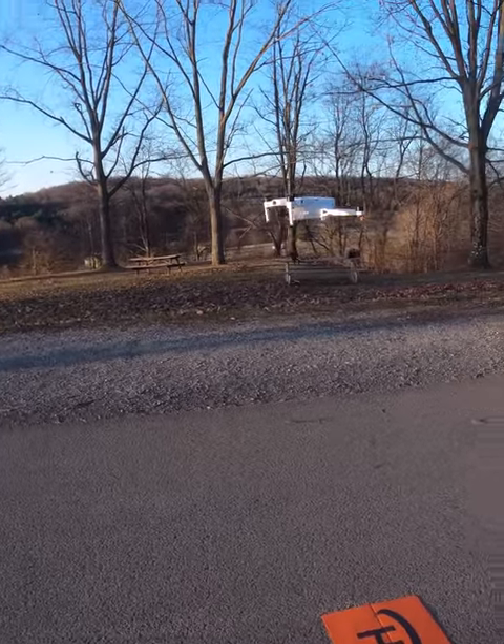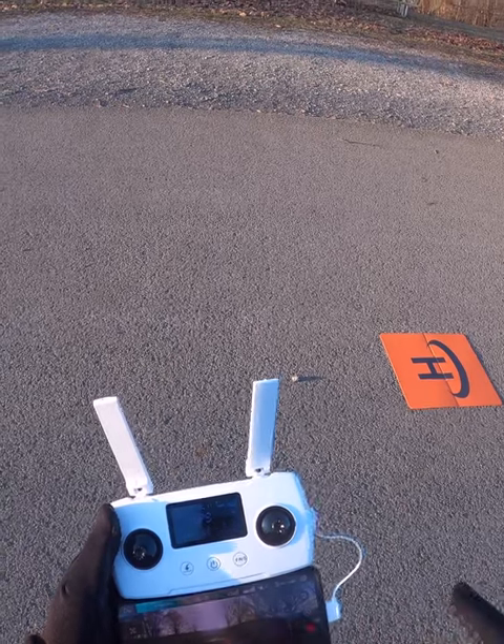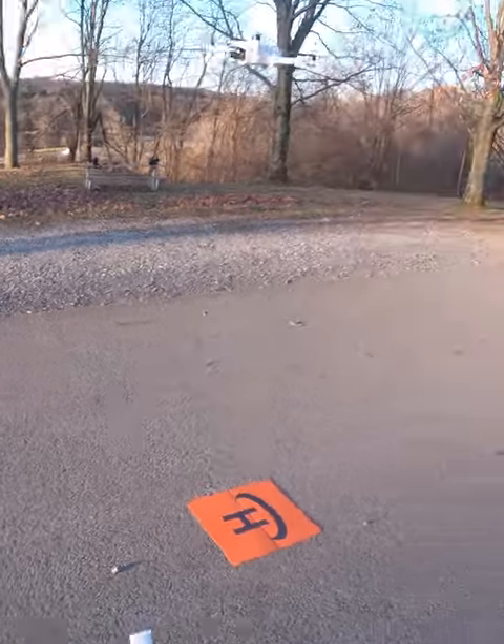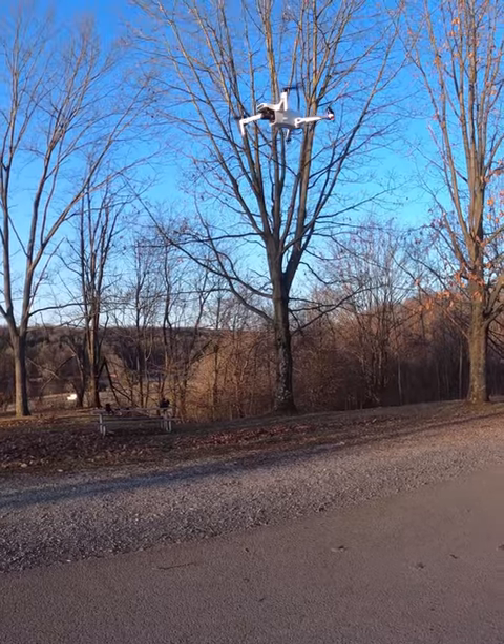Nice liftoff there. Go ahead and start video. Again, I'm shooting this in 4K 30 to compare this with the Xeno Pro Plus.